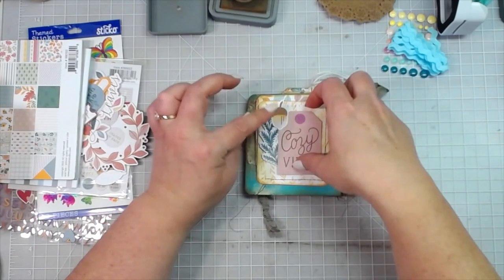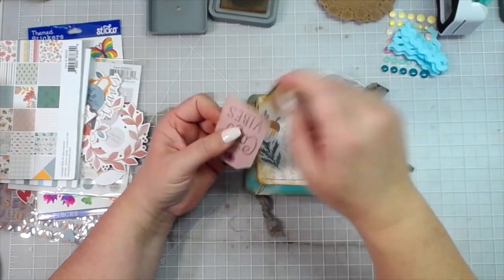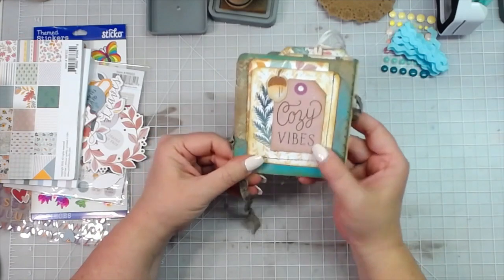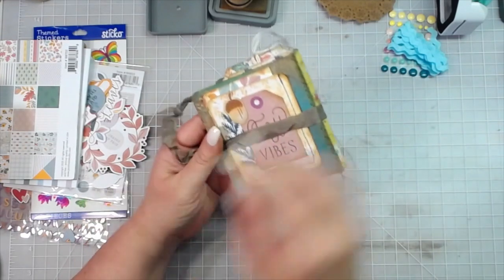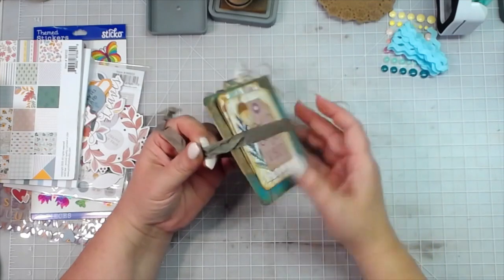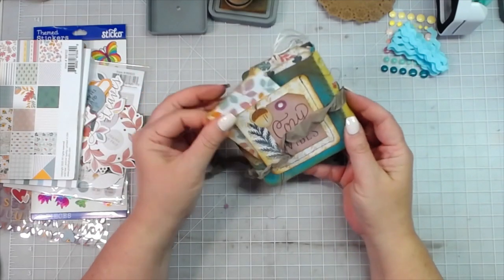I like that — 'Cozy Vibes' with the little leaf and an acorn at the top. I'm going to ink the edges of all of that and add it on. A cute little pocket on the back! I hardly ever decorate on the back, but with this nice seam binding closure we've got enough protection back here that even if we do add something to the back we're good. So we've got a little tuck back here — I love that. That is something a little different for me, but I like it.